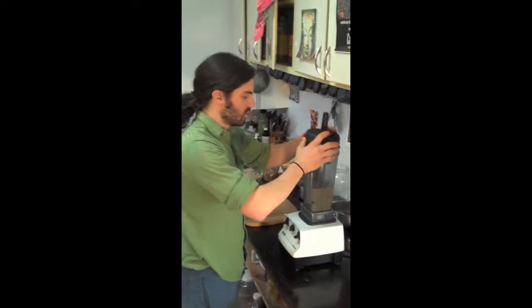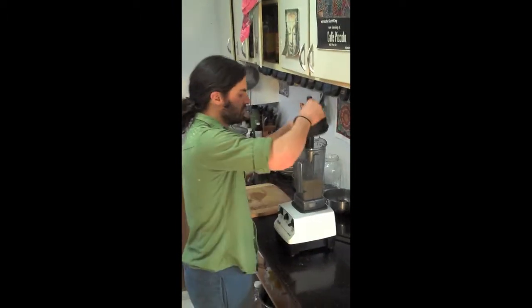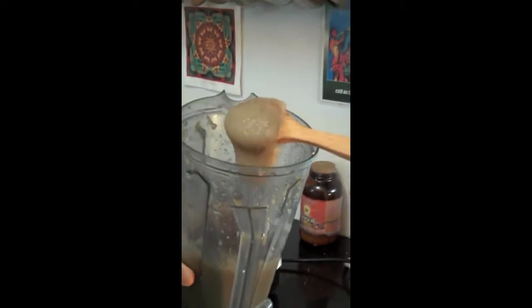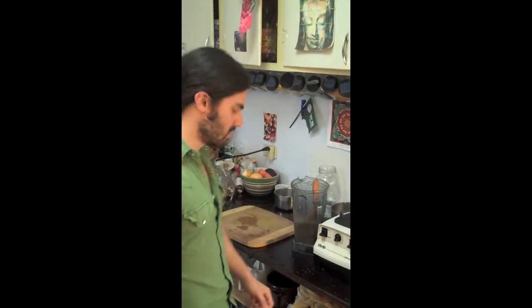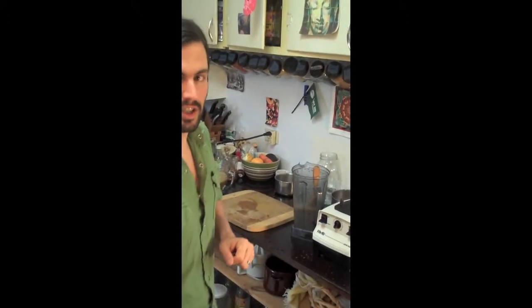Once you have the consistency you want, which should be lump free and very smooth, you can take a look inside and you'll see that it's already starting to set up. It's like a thick, gelatinous mass. What we're gonna do is take this, put it in a mason jar, put a lid on it, throw it in your fridge. And it'll keep for months without spoiling. You can then take that and add it to your recipes as you need to.